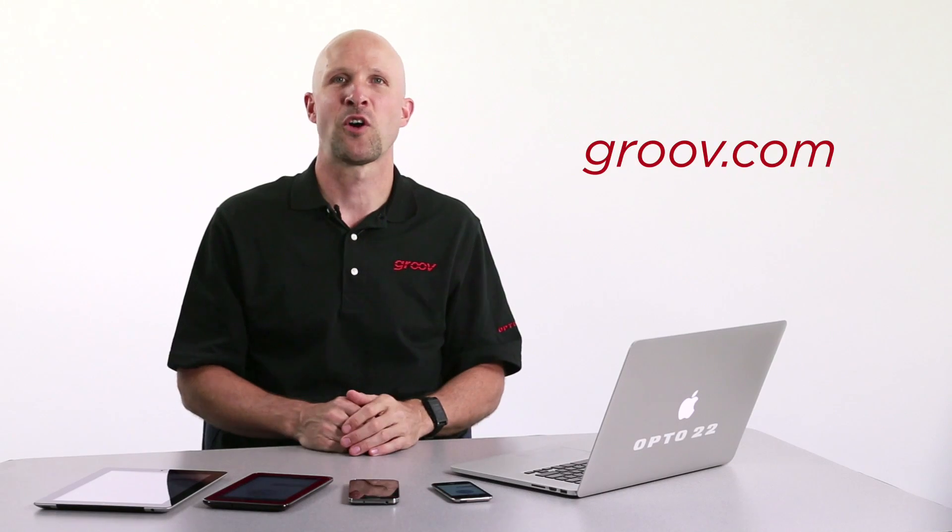So there you go. You've seen how Groove scales to any screen size, how Groove automatically builds the mobile screens while we're building our PC and tablet screens, and we've shown you two free apps to help get the most from your mobile devices. To find out more about these features and all things Groove, check out Groove.com. Thanks for watching. Till next time.